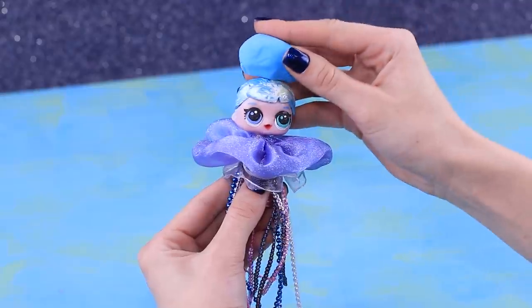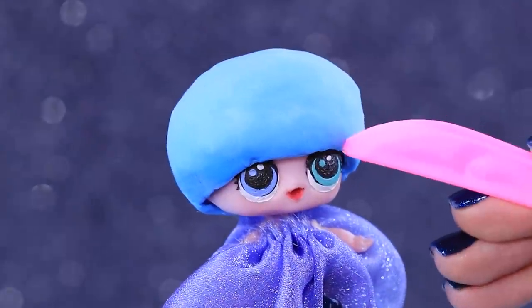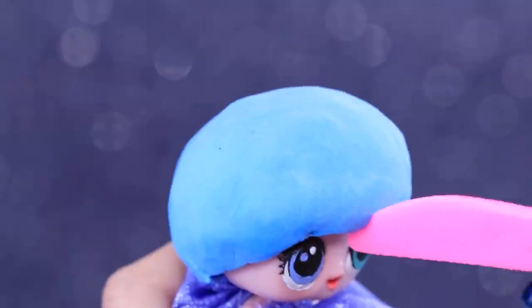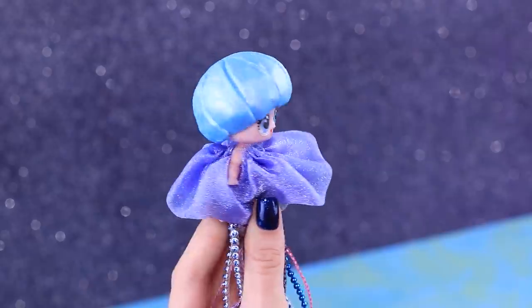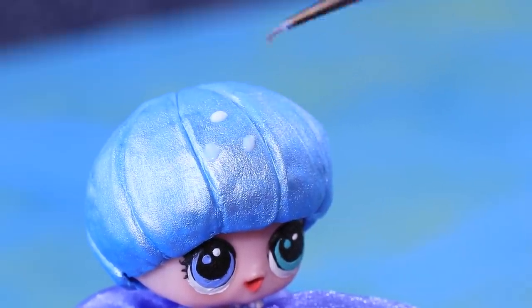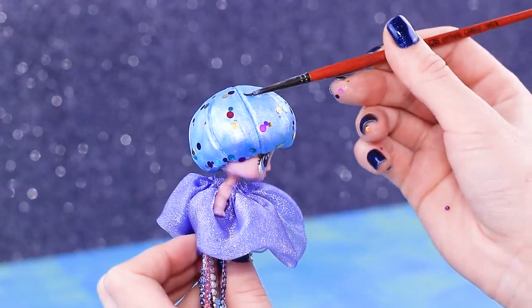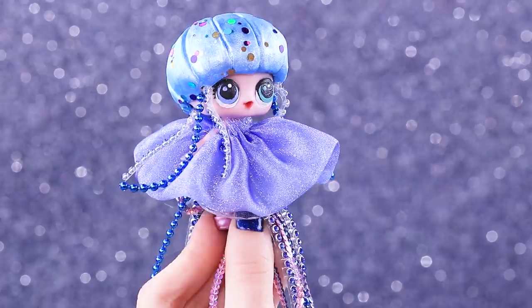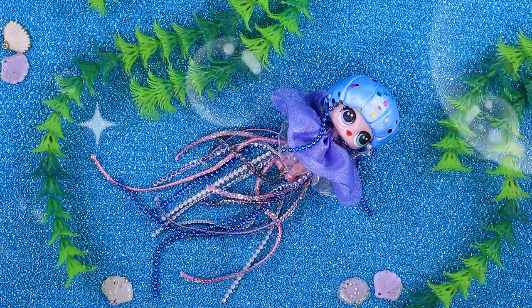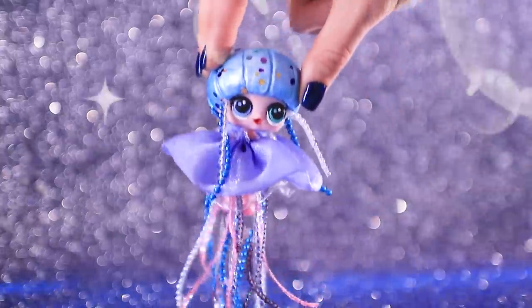Shape a hat out of blue light clay on the head. Make identical sections using a modeling tool. Use white glue to decorate the hat with colorful glitter. Add tentacles to the sides. What a miracle — our old doll looks stunning now. She's a mysterious sea and ocean dweller, casually swimming so everyone can see how beautiful she is.